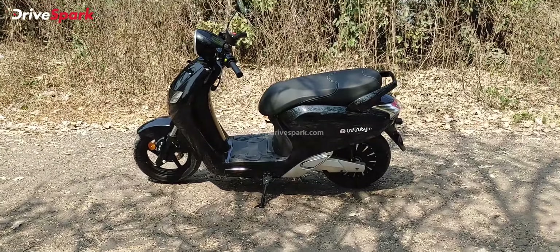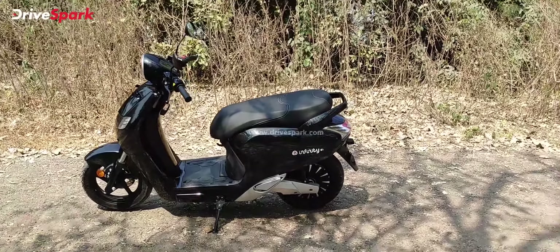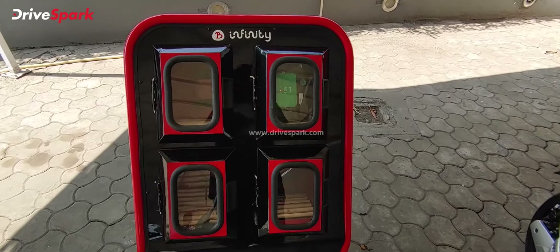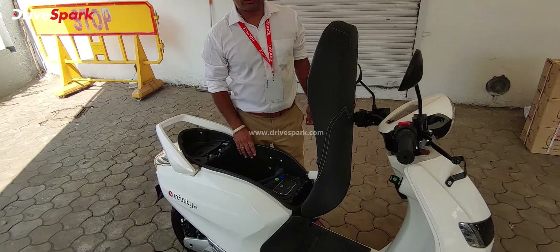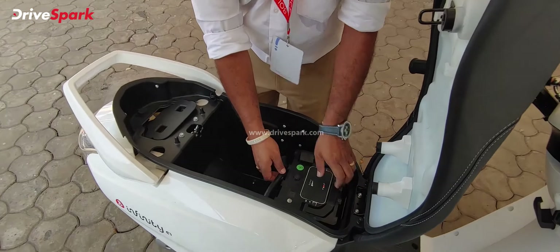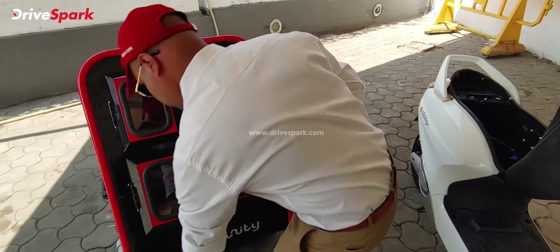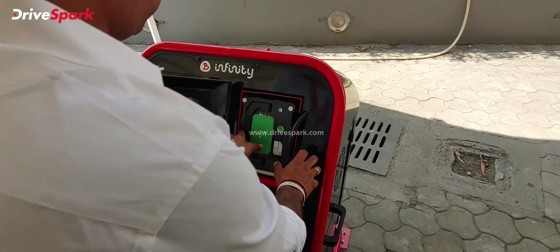That was the all-new Bounce Infinity E1 — a pretty good looking scooter. Regarding the swapping stations, they are located at petrol pumps, grocery stores, or other nearby locations. The process takes barely a minute: fill in your details or enter your number to unlock a slot, remove the drained battery from the scooter, swap it into the charger slot, take the new battery, and you're good to go.